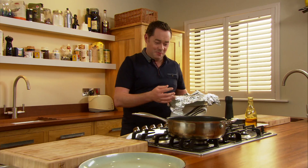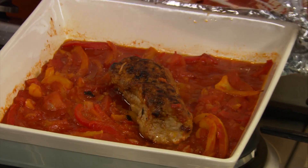After 30 minutes, the pork should be cooked — just be careful. Oh yeah, beautiful.